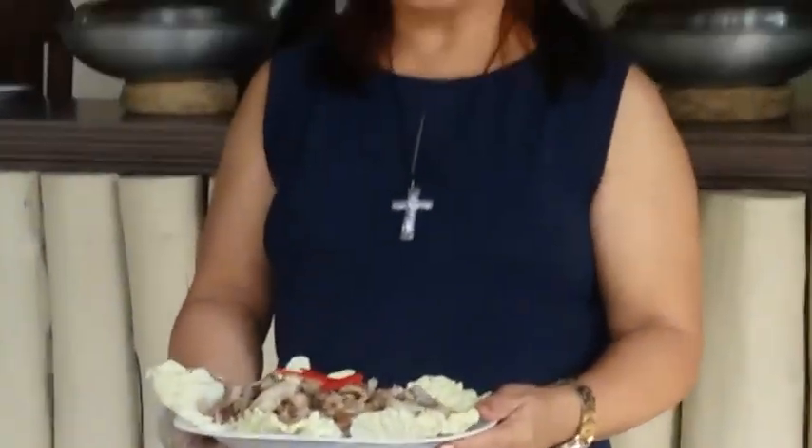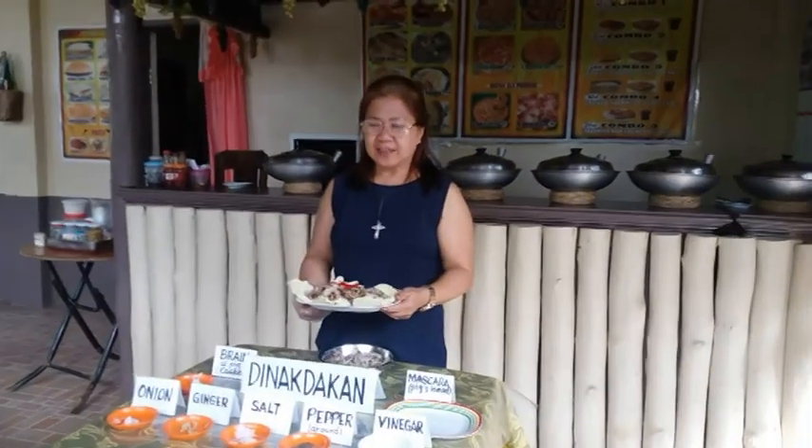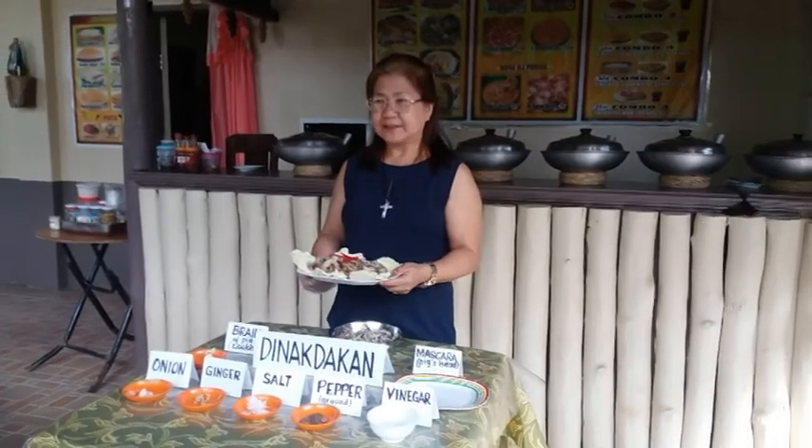Tinaktakan is a delicious dish, and best enjoyed at the beach.